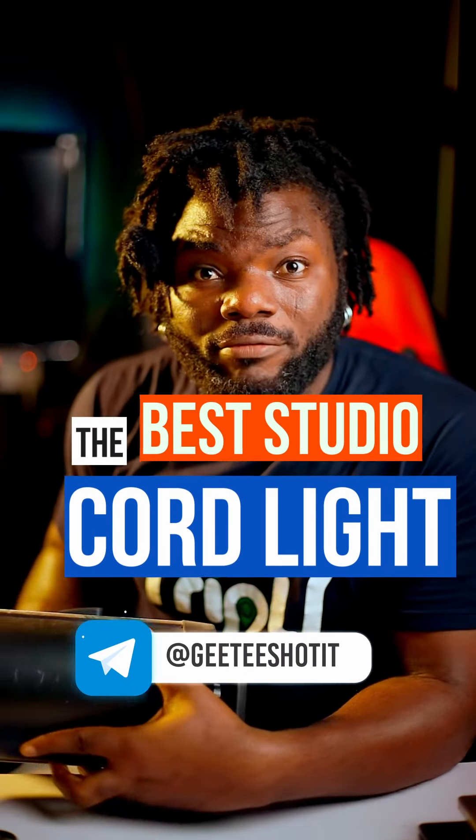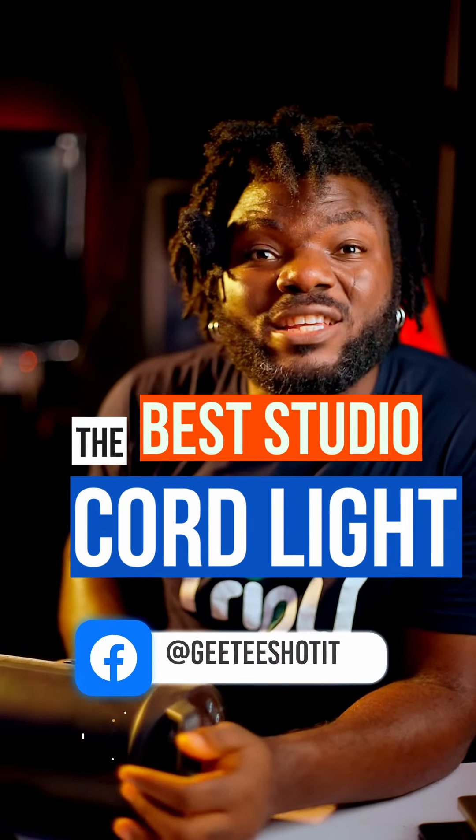So you want to buy a studio strobe but you don't have money to buy a wireless studio strobe like the AD600 or AD400, and all you have is a very big generator in your shop that can easily give you good power. You still want to be able to trigger it with the S-Pro trigger and you don't want to look for another means.